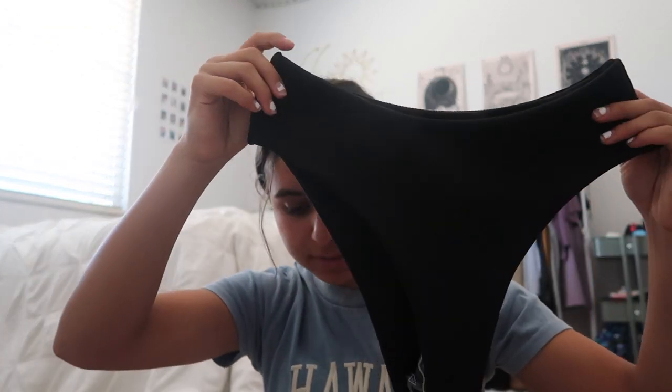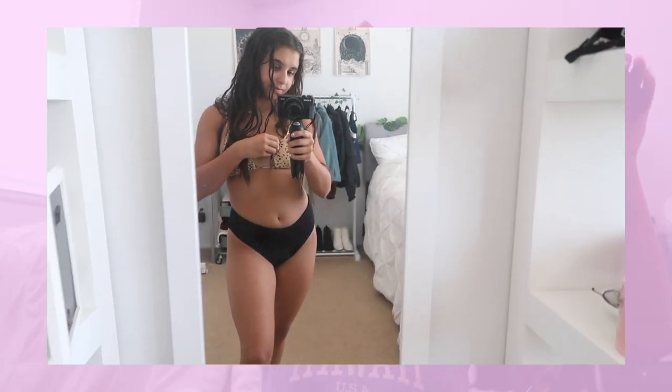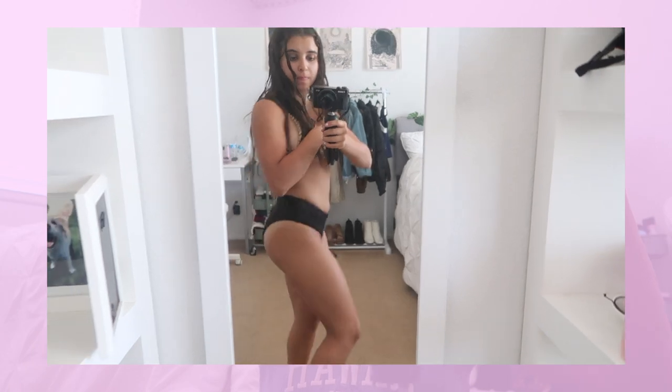Starting off with swimsuits, I got a black bottom — the Zaful ribbed high leg bikini bottom in a small. I'm very picky with bottoms because I don't like it too cheeky. But during summertime if I'm home, I will tan in a cheeky swimsuit just so I have a nice tan line. It's super comfortable and flattering since it is high-waisted.